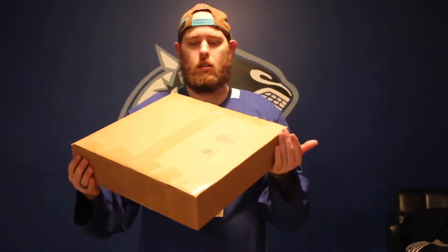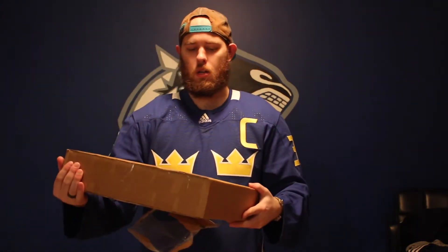Good evening ladies and gentlemen. Welcome back to Tarps Off. It's been a while since we've done a video in this format, but this one and the next two are going to be pretty good because I got an unboxing for you guys. So I got a nice box here, I got two jerseys. Let's jump into this.